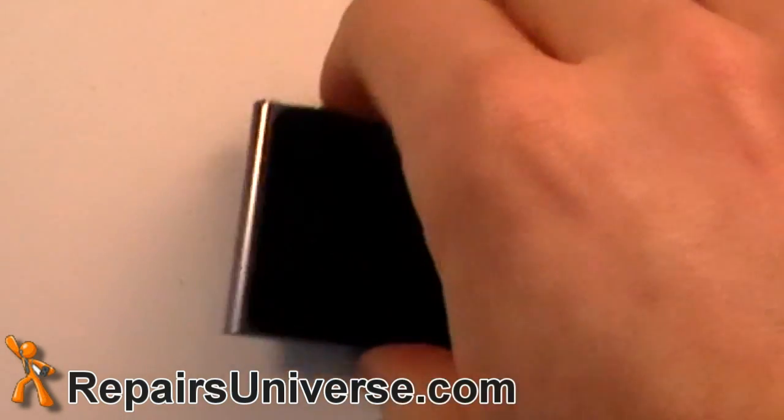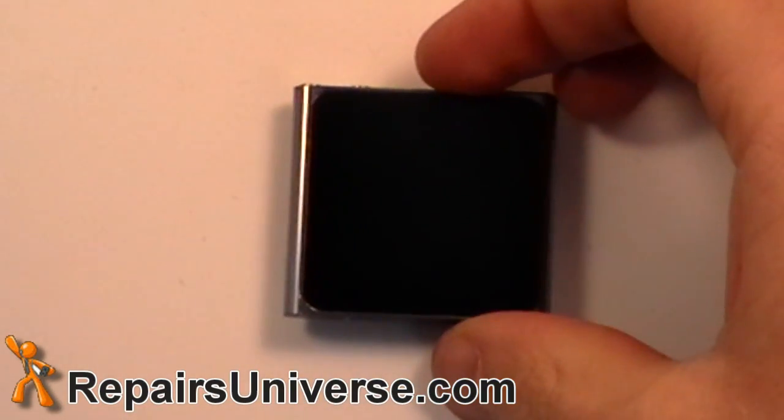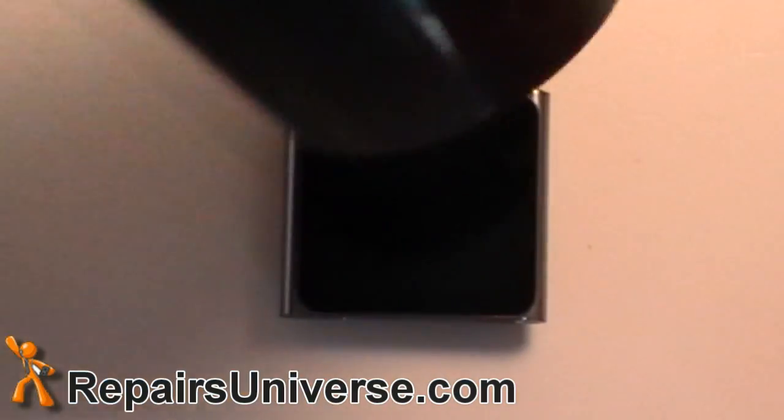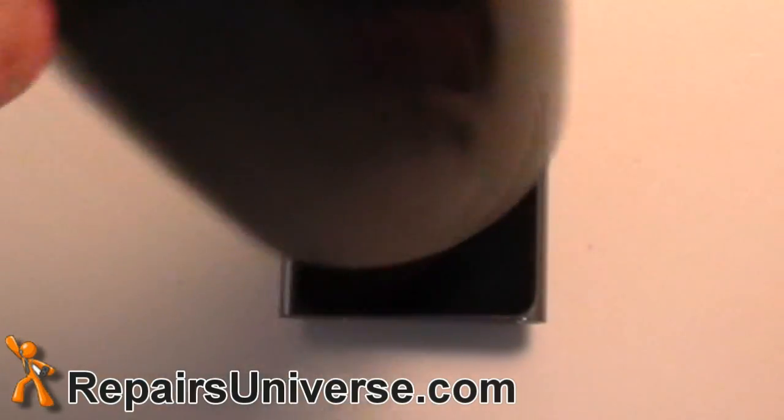This is the iPod Nano 6th Gen Screen Repair Guide. The first step is to use a heat gun or a hair dryer and heat that adhesive. Make sure to use quick movements and heat along the outside edges.